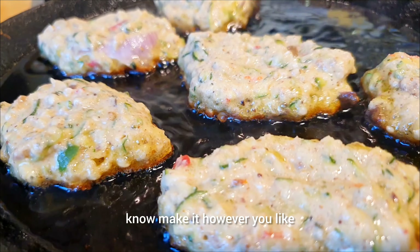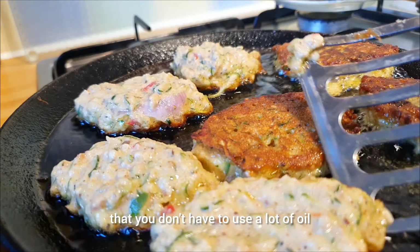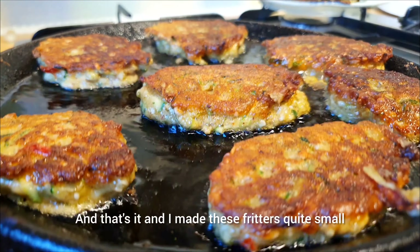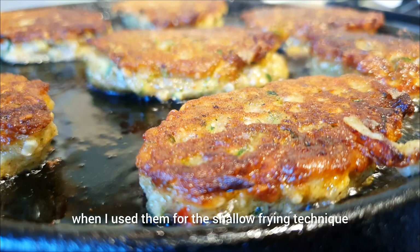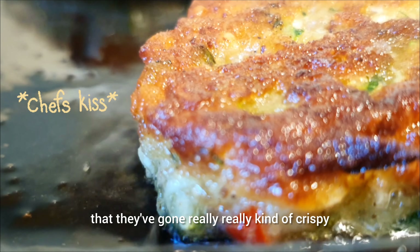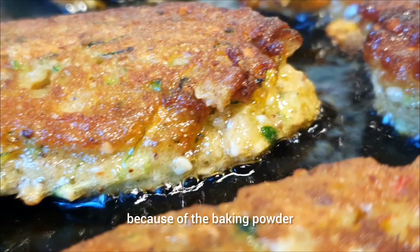Make it however you like — I just wanted to give you the option so you can see you don't have to use a lot of oil. I made these fritters quite small for the shallow-fry technique, and you can see they went really crispy. That's when you turn them over, and you can see them rising because of the baking powder.